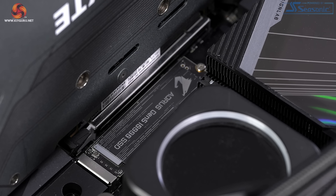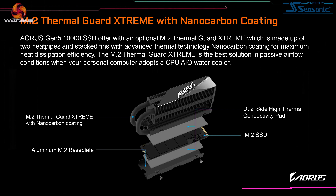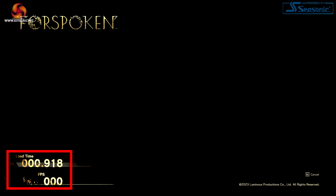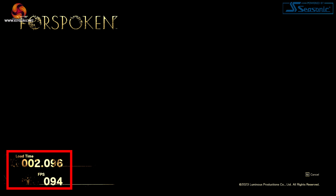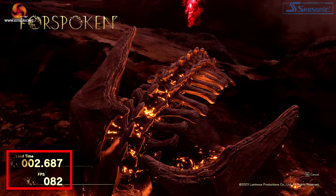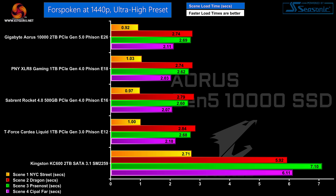And now it's time for the big kahuna — the Gigabyte Aorus 10,000 PCI Express Gen 5 SSD. We're using the finned heatsink that comes with the motherboard rather than the enormous heatsink in the package, leaving that for Simon's review. The SSD uses the new Phison E26 controller, supports NVMe 2.0, PCI Express Gen 5, and 232-layer TLC NAND. The read and write speeds are faster than 10,000 MB per second. And yet once again, the load times in Forspoken haven't changed from the Gen 3 and Gen 4 SSDs.